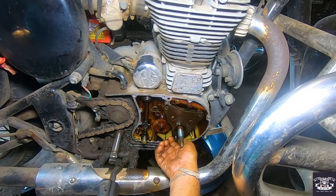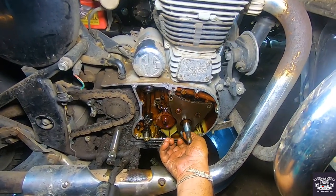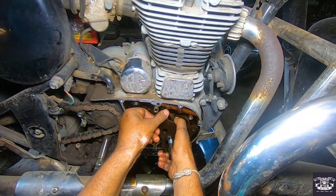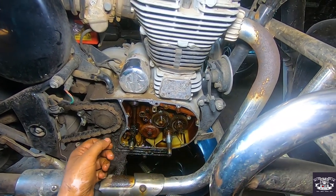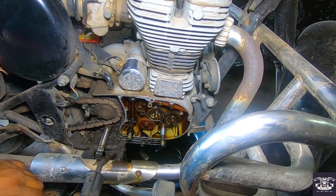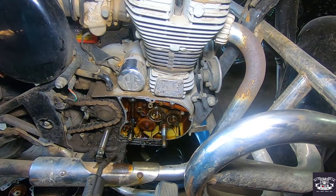The oil pump needs to be changed. After the oil pump, the wheels will be released. In this video, I will tell you the price of the oil pump — it is not expensive. The wheel above the oil pump is around 100 rupees.